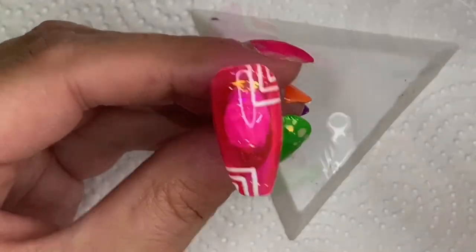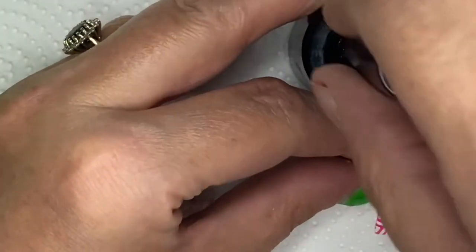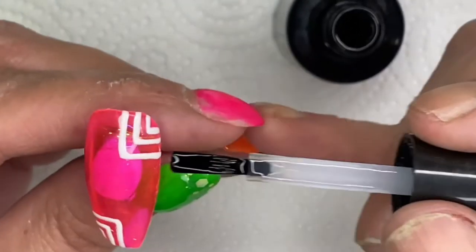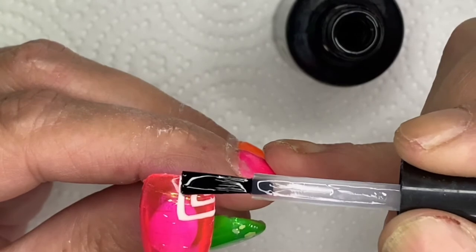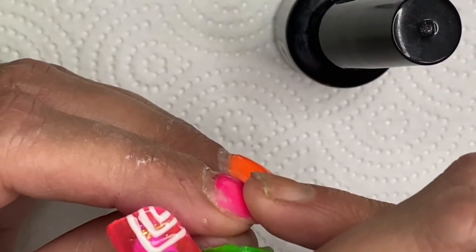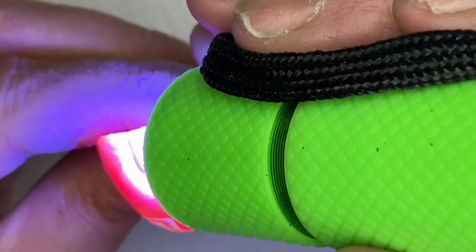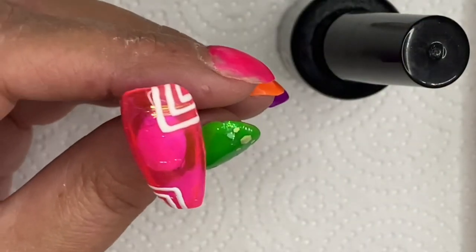After baking that for 60 seconds, I decided to use my matte top coat. I was going to go over the whole nail, but I thought no - do something random. So I just went over the colors I'd just painted: made that corner matte, that corner, and the other corner matte too. I tidied up the tip, keeping it on the white and not on the pink. You can use your paintbrush or your detailer brush - whatever's easier. I just used my torch to zap it a bit to hold it before putting it under the light.